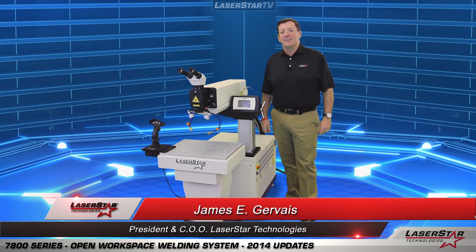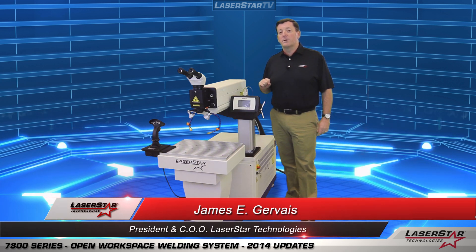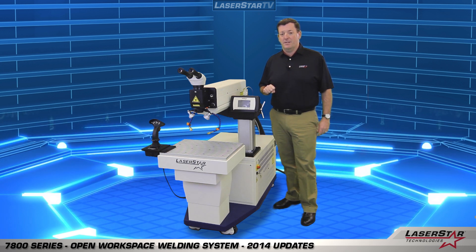Hi, this is James from Laserstar Technologies and today we'd like to talk to you about our 7800 series open workspace manual welding system. This is an excellent machine for a wide range of welding applications.